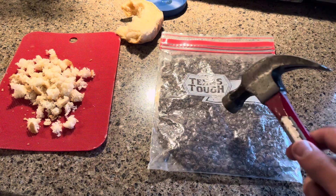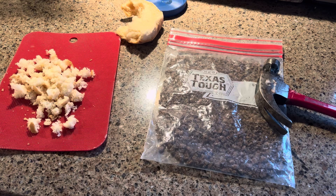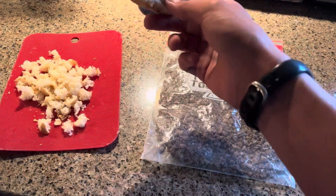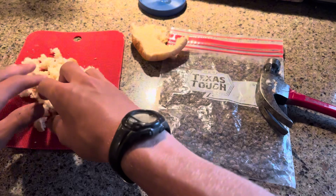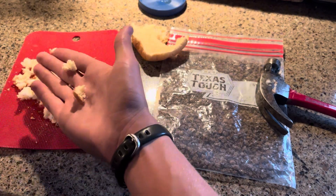I get a hammer and I smash them up — you can see I've already done that. And then right here, I get just any old bread, like old rolls or an old hamburger bun or something, and tear it up into really small chunks, just about that big right there.